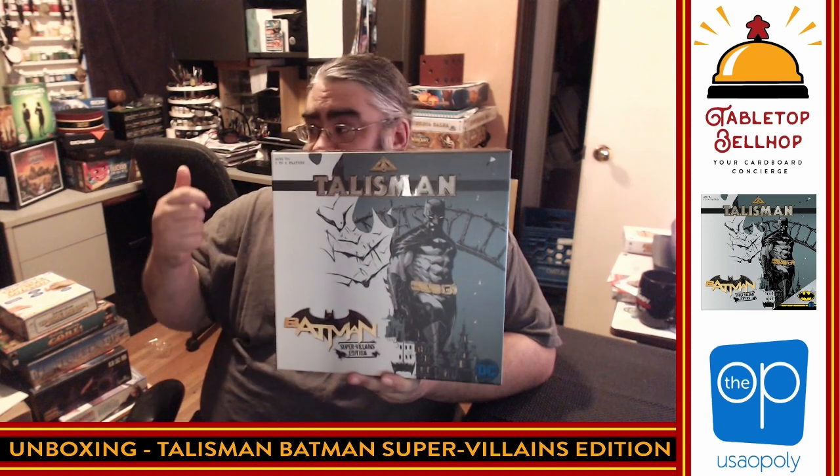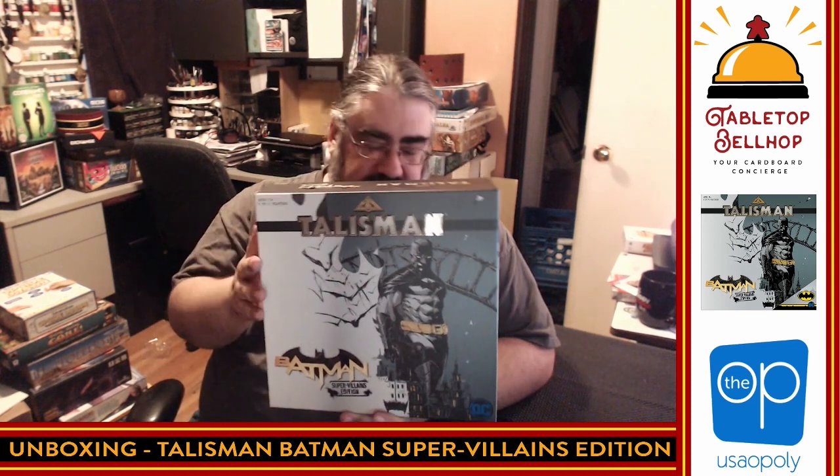So that was Talisman Batman Super Villains Edition — although there isn't a Talisman Batman Heroes Edition, at least not yet. This is published by USAopoly, otherwise known as the Op, with license from Games Workshop, DC, Batman, Warner Brothers. Plays two to six players, 90 plus minutes, so we're looking at an hour and a half minimum. I'm hoping it doesn't become the six-hour slog that original Talisman could be. It is neat to see how they re-themed Talisman to have more Batman references — like needing a security key instead of a Talisman, and a loot bag instead of a mule.